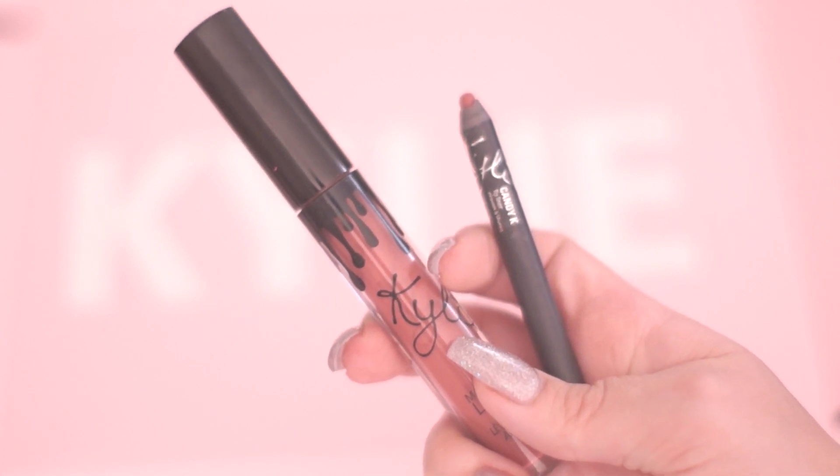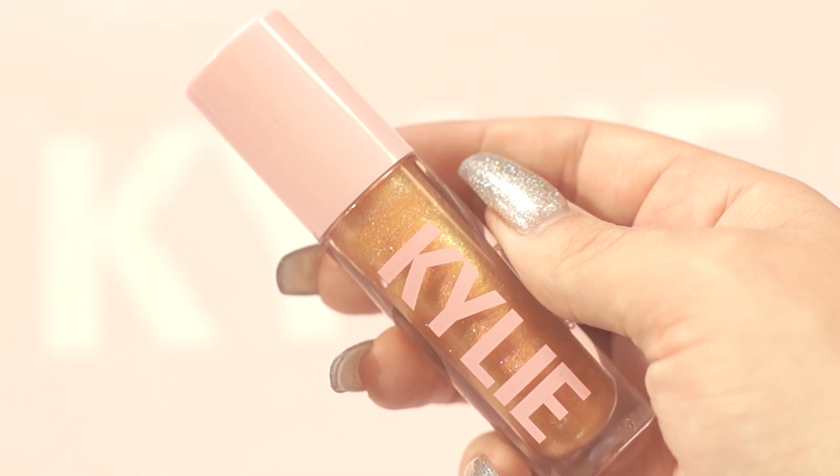For lips I'm using an original lip kit in the color Candy K. Using the lip liner I'm going to over-line my lips, then fill that in with the liquid lipstick. Finally, using the Story of Us high gloss I'm going to apply this on my lips.